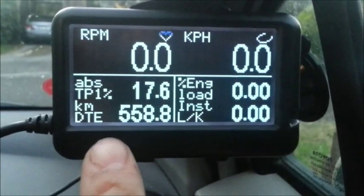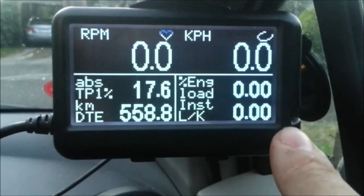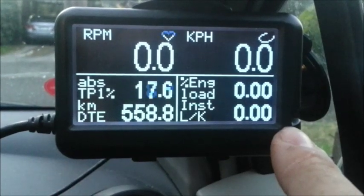Page one also shows percent engine load, distance to empty, and instant litres per 100 kilometres.